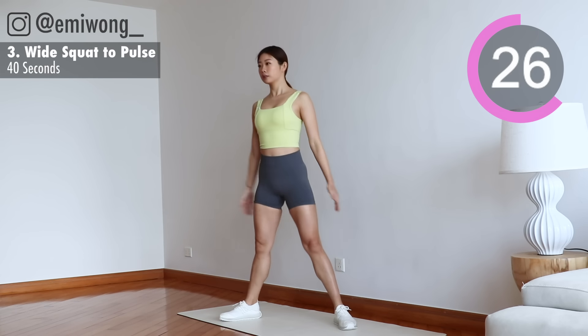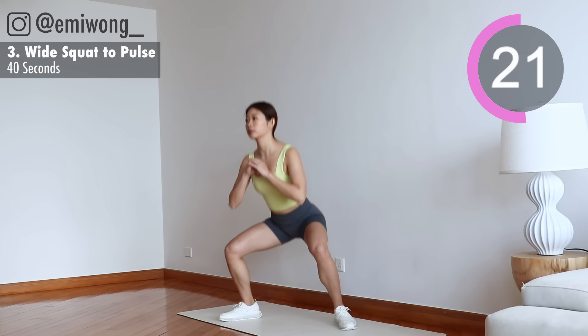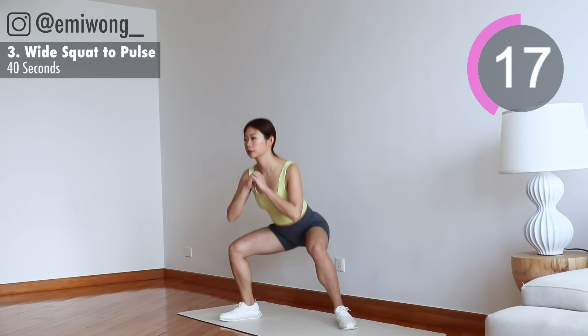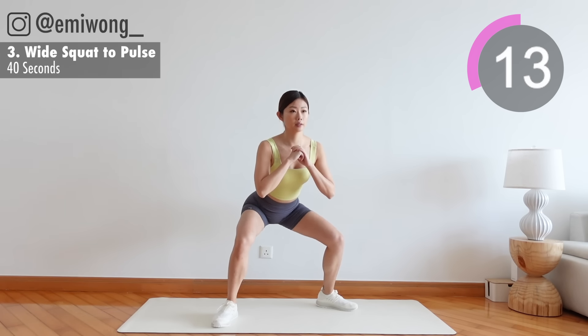We are pulsing in 3, 2, 1. 10 seconds, you got this.